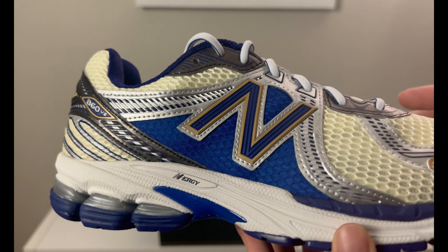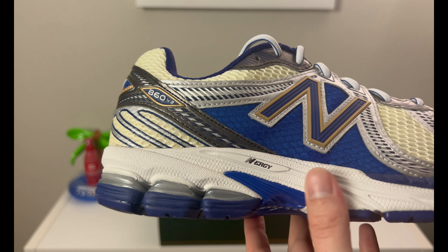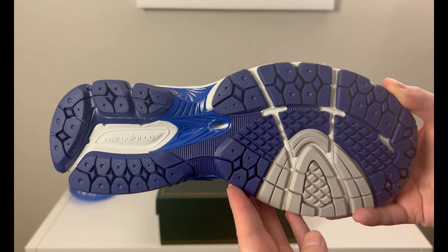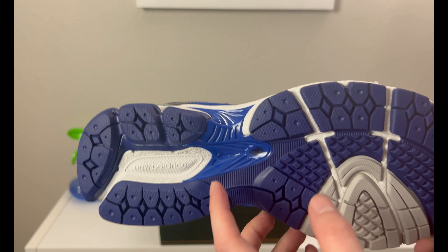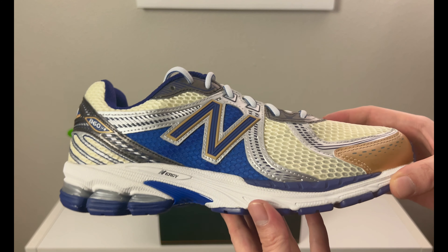The New Balance logo on the side is a rubberized material with gold trim, blue, and a little design energy on the midsole. The midsole is mainly white. You have a blue plastic shank piece, little hints of gray along there. The New Balance outsole is in blue, gray, and white, and once again that is a plastic shank piece.